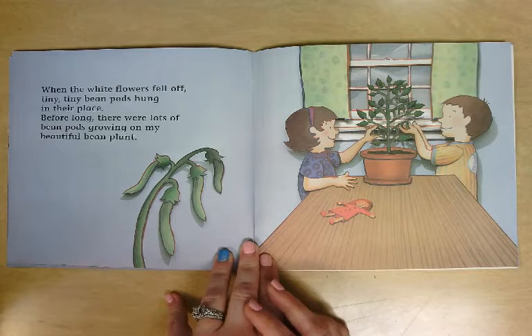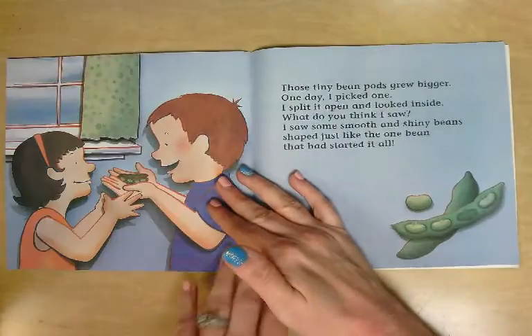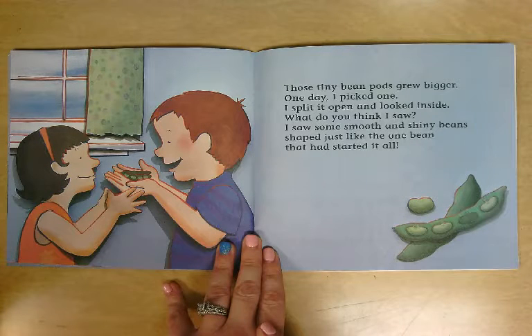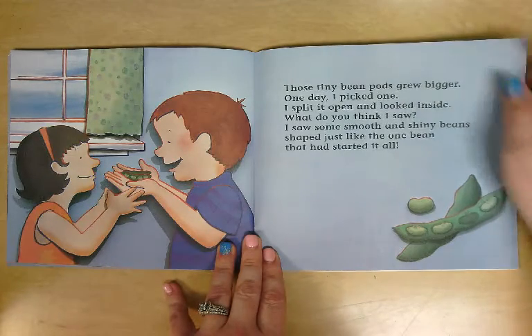Before long, there were lots of bean pods growing on my beautiful bean plant. Those tiny bean pods grew bigger. One day, I picked one. I split it open and looked inside. What do you think I saw? I saw some smooth and shiny beans shaped just like the one bean that had started it all.